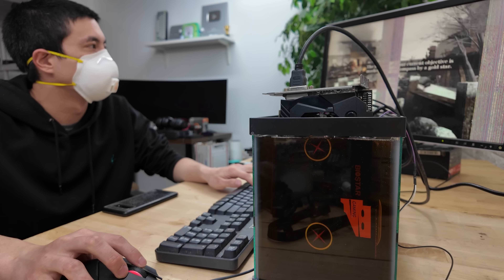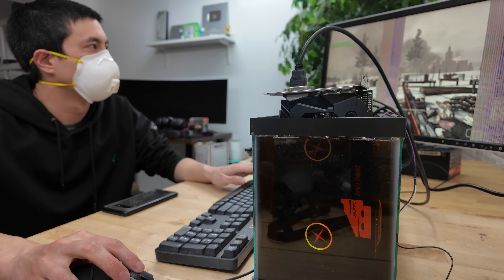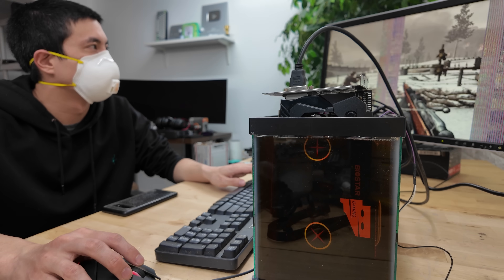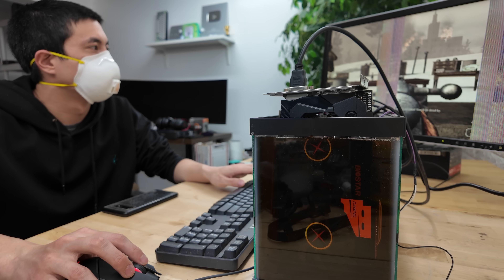After playing video games on this for a little bit, I am pleasantly surprised by how well the computer is able to maintain its cooler temps. At least up until this point, functionally, using motor oil on our PC seems to be on par with using mineral oil. And even aesthetically, I think it's way cooler and makes for a much more unique desk upgrade. But longevity here is still something of concern.